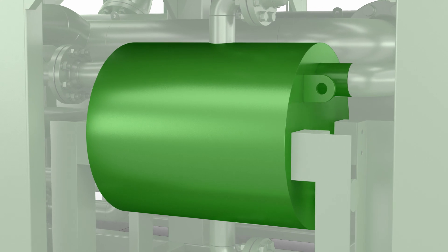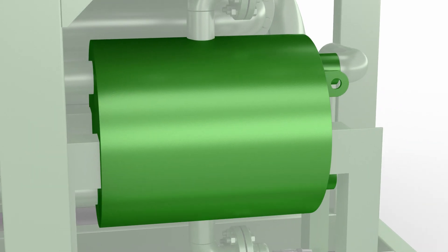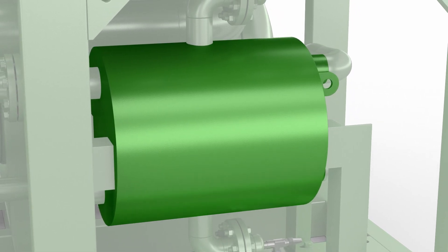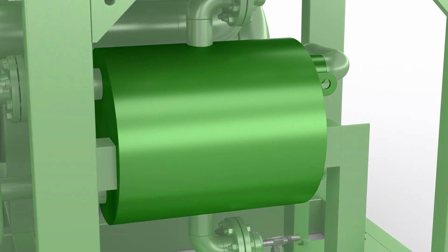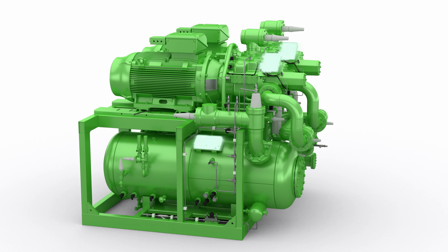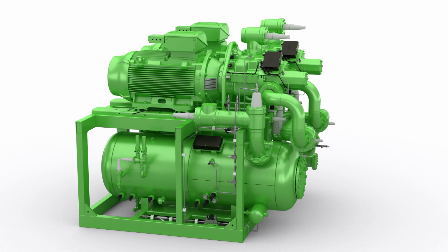A plate and shell heat exchanger, optimized for ACP, acts as an oil cooler, enabling a single design to be used with a variety of cooling media. The IQ modules — our intelligent onboard modules — ensure the optimized operation of all compressors, the oil separator and the optional economizer.